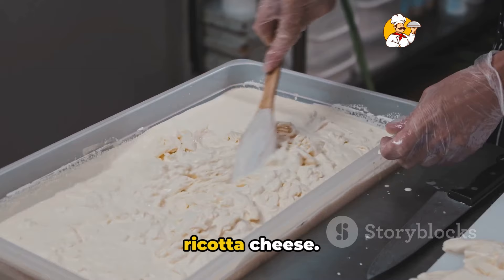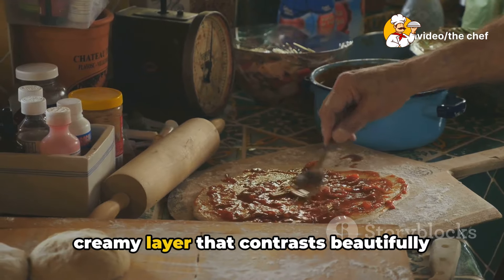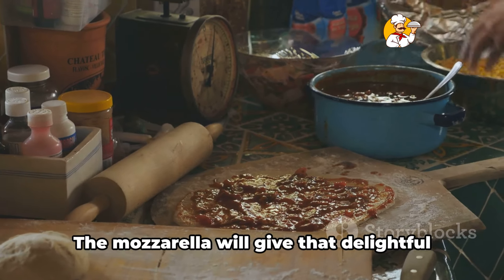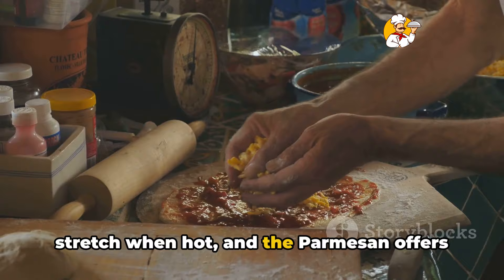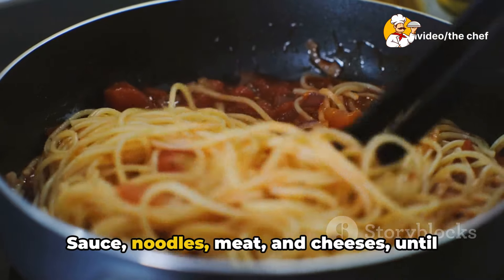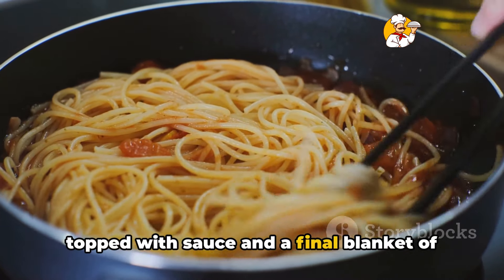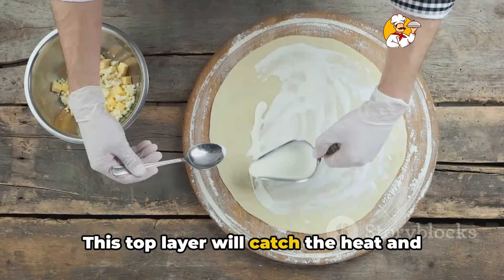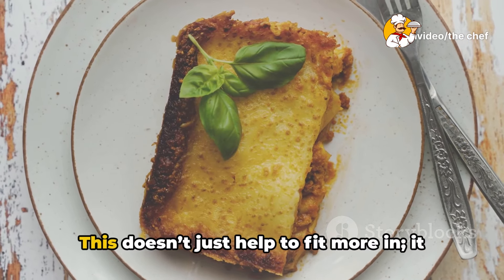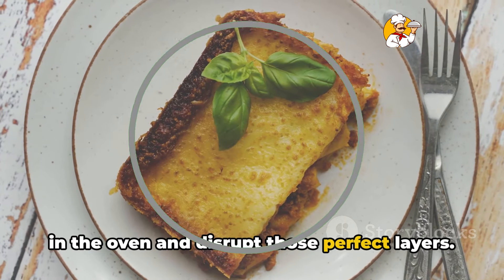Following the meat, it's time for the ricotta cheese. Dollop it on, then gently spread it across. Ricotta is light but rich, adding a creamy layer that contrasts beautifully with the meat. Sprinkle some grated mozzarella and a touch of parmesan over this — the mozzarella will give that delightful stretch when hot, and the parmesan offers a sharp tang that cuts through the richness. Now repeat the process: sauce, noodles, meat, and cheeses until your dish is nearly full. Aim to finish with a layer of noodles topped with sauce and a final blanket of mixed cheeses. Here's a tip: press down gently on each layer as you go — this removes air pockets that could expand in the oven and disrupt those perfect layers.